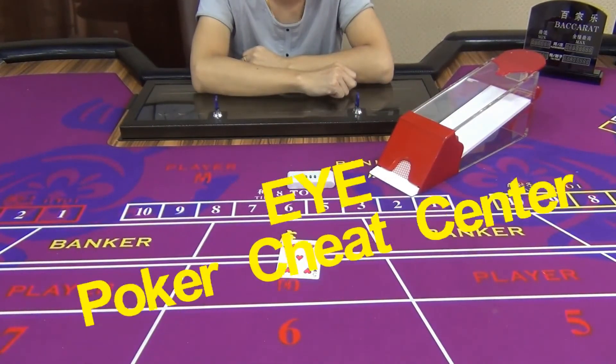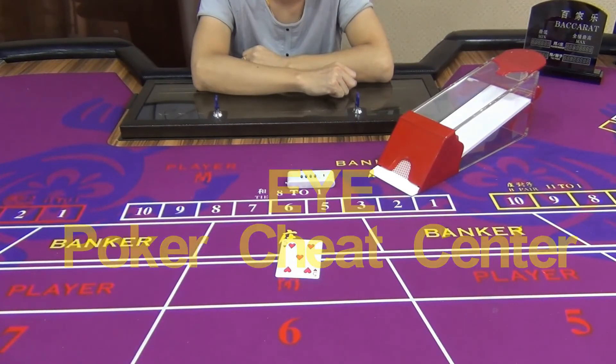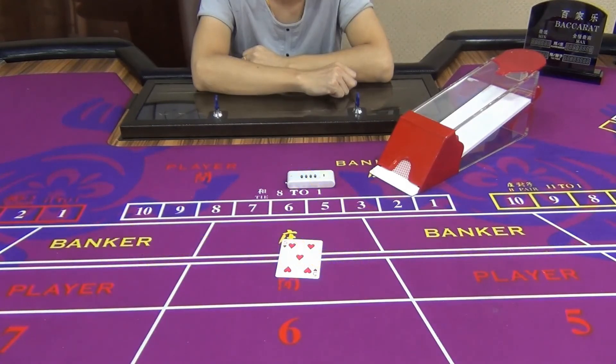If you are interested in the RDS Baccarat poker shoe monitoring system, please contact EYE Poker Trade Center. Thank you.